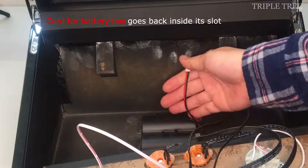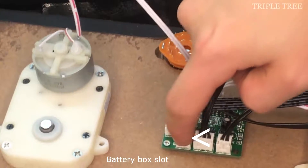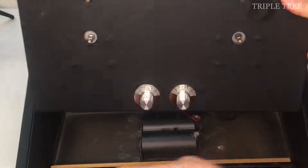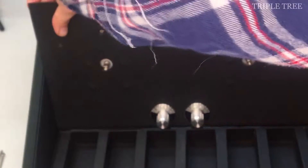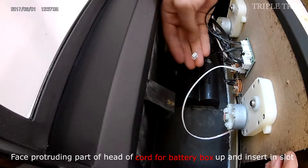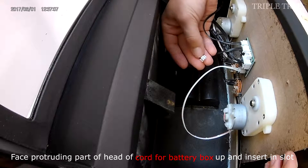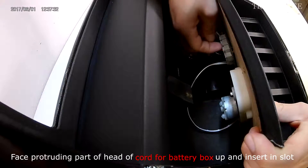Now it's time for the cord for the battery box to go back in its slot. Start by carefully placing the bottom part of the board back in. Since the cord for the battery box is very short, the board has to be very close to it. Hold the head of the cord for the battery box, make sure the protruding part is facing up, and insert it into the slot.